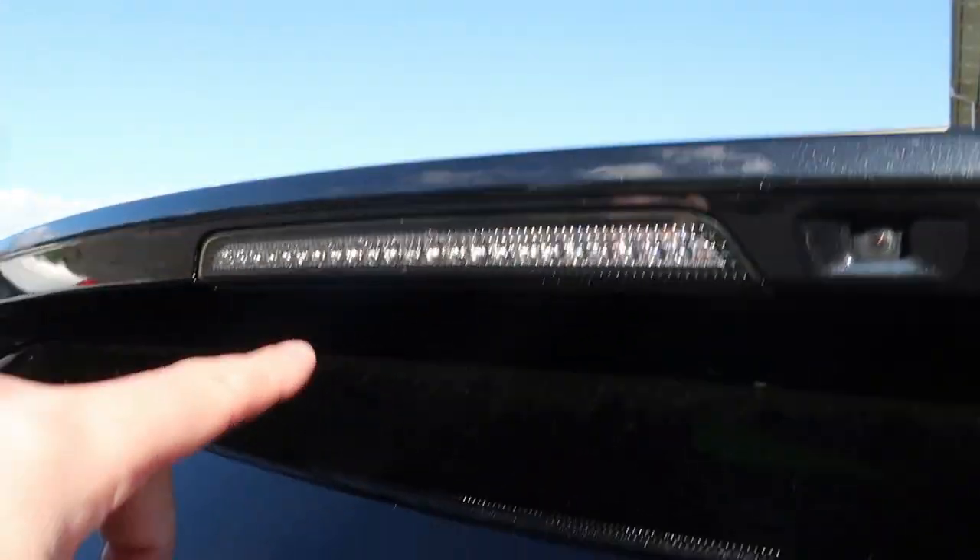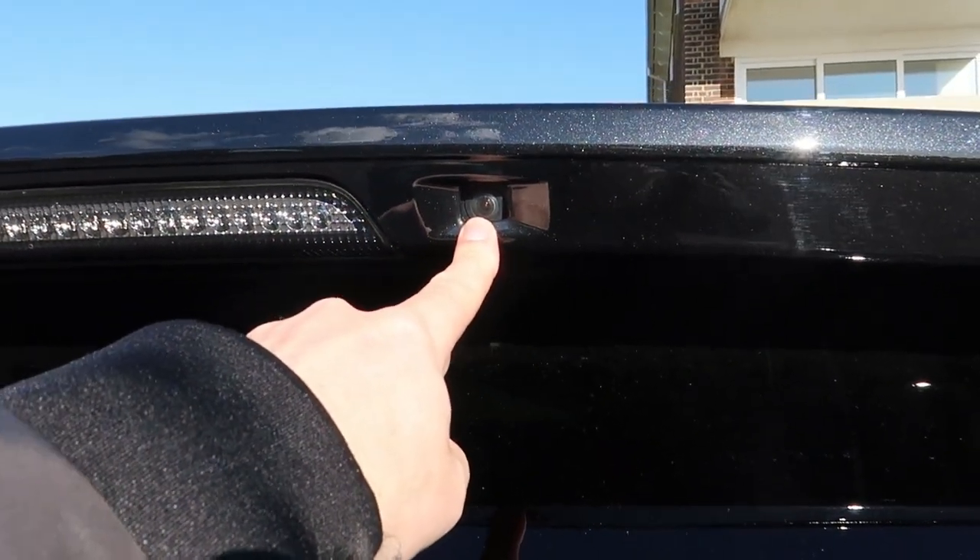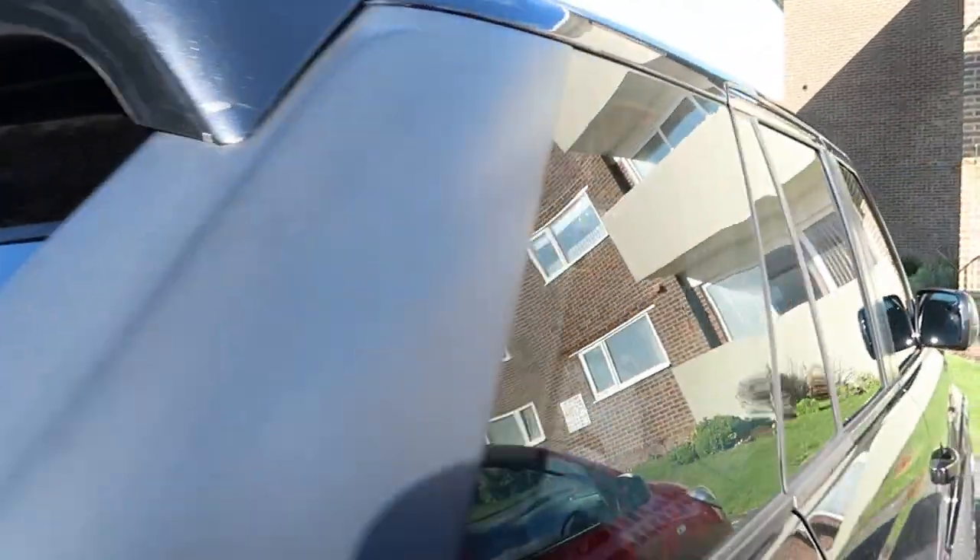It's obviously got the spoiler there and the LED rear light. That is a reversing camera, which is very helpful.